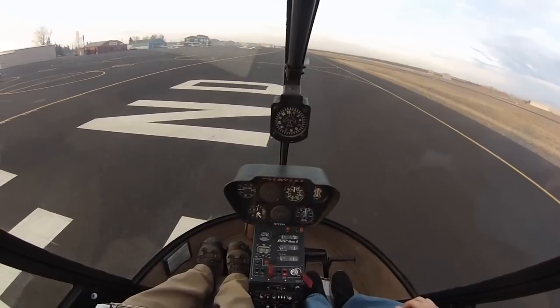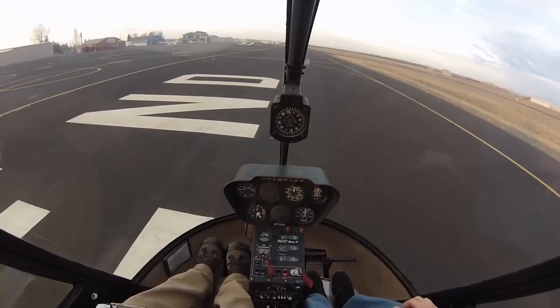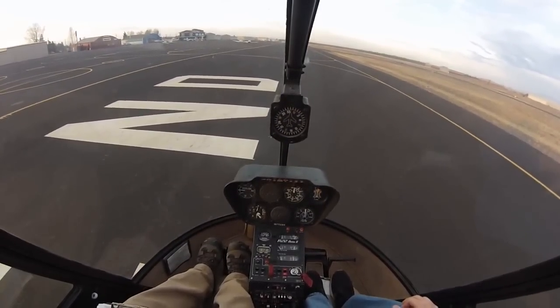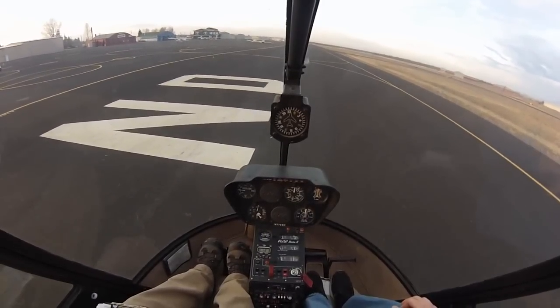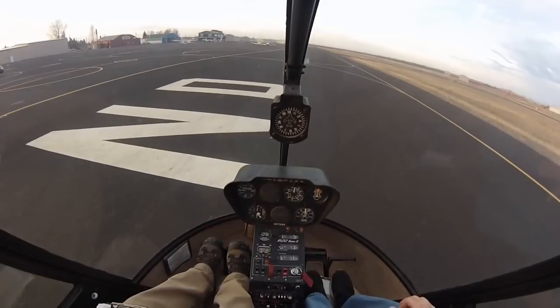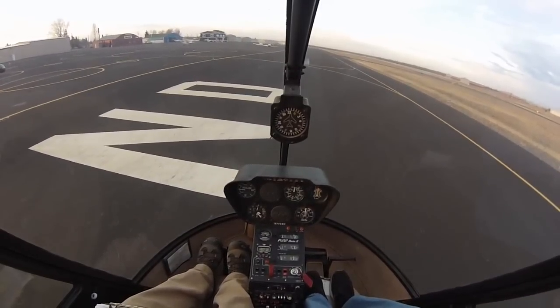The thing to remember in a hover auto — I'll give you the controls in isolation — is we're going to roll off the throttle. We really need to make sure our fingernails are up, but roll the throttle off. As we do it, we're going to be putting in right pedal because we're reducing the torque by reducing the throttle. Then, as we do that, we may get some left and right drift. We need to fix that. All this is going to happen in about a second.